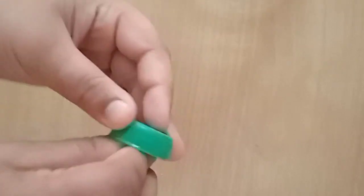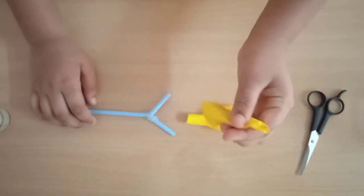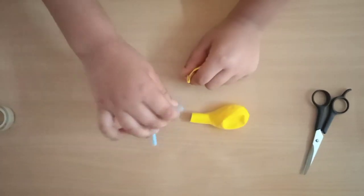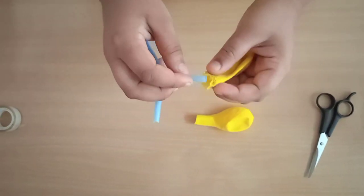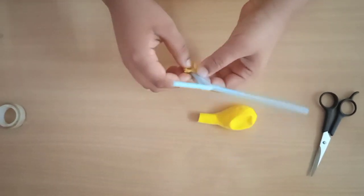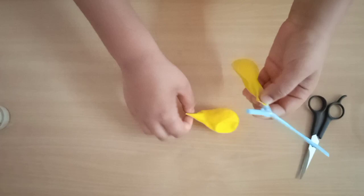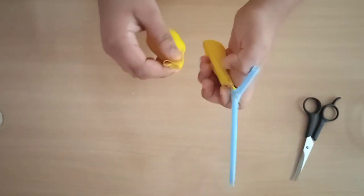Now we will take this balloon and put it on the end of the straw, and we will take the other balloon and put it on the other end of the straw.